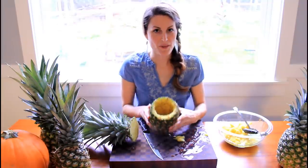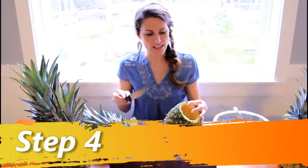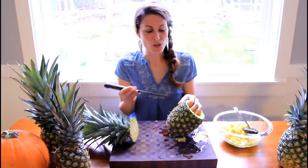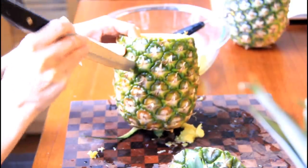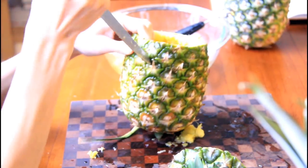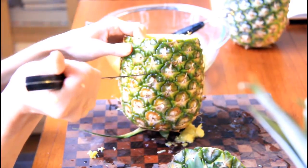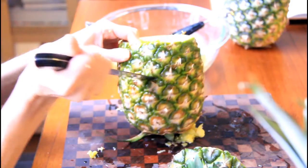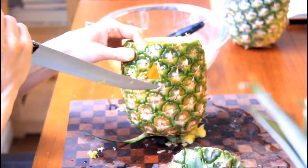Once your pineapple has the middle out of it, it's time to be creative. This step you can take your knife and do whatever you want. I'll show you how to make a little jack-o-lantern. So you just want to make your triangles — I'll try not to cut myself. Nice little triangle here. Chop it out.